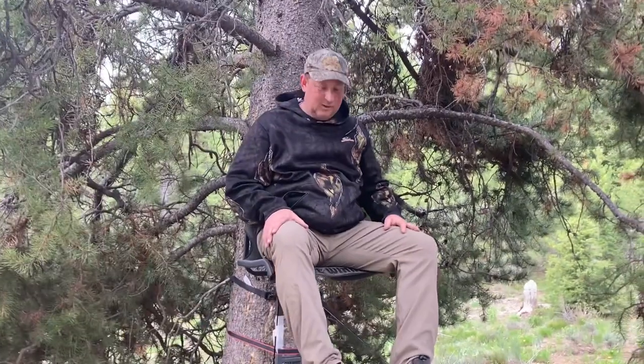Definitely need to clear some branches, but this isn't where we're hanging it. So anyway, thanks for watching.